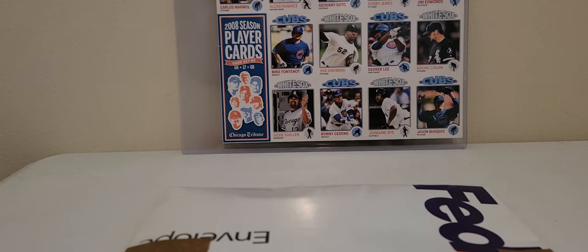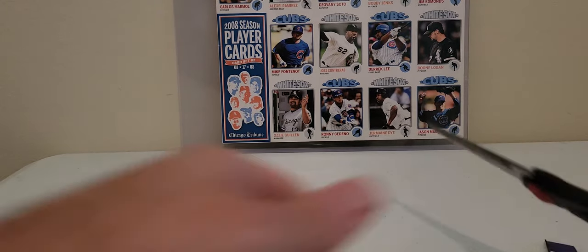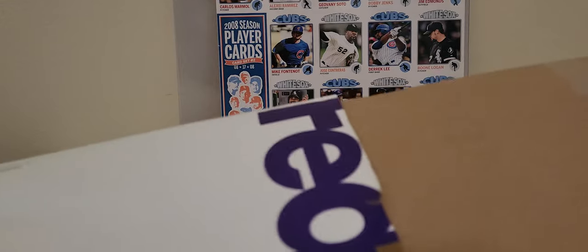I haven't opened this package yet, so I am excited to see this card. Let's get into it. This is a rare card — very rare card, actually.